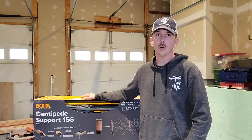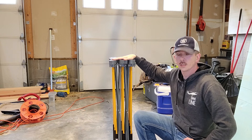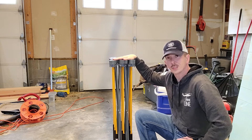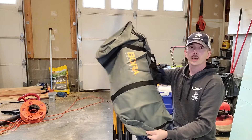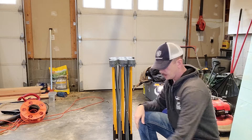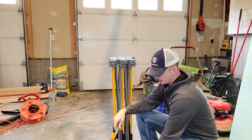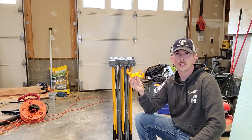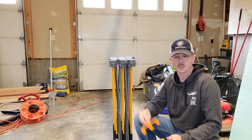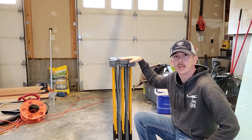I got the Centipede unboxed and pulled out all the accessories and components. What came in it was the carriage case for the actual Centipede, four quick clamps, and four X braces that I was telling you about — these will hold 2x4s. Let's get this thing opened up so I can show you how that works.